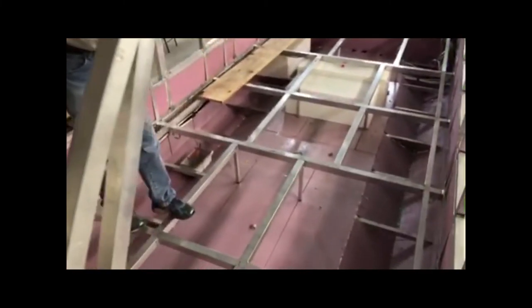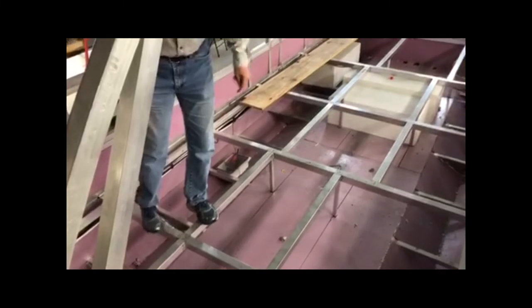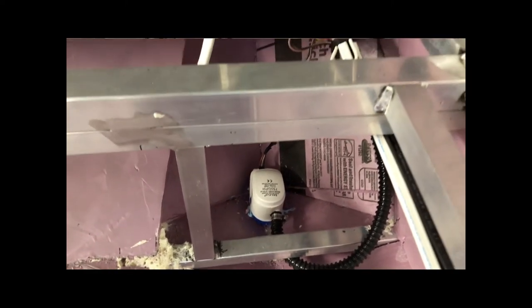One thing you can see here on the floor is we've insulated the whole bottom. Not only that, since it is a boat as well, you can see there are four bilge pumps inside the cabin here — two in the front, two in the back. There's a bulkhead right there at the back door, and then on your back deck you'll have two more bilge pumps back there as well.